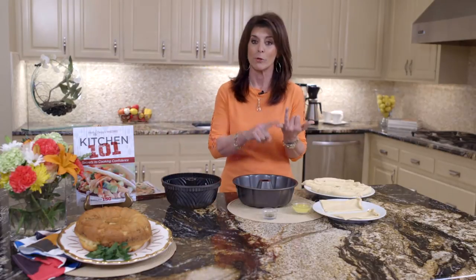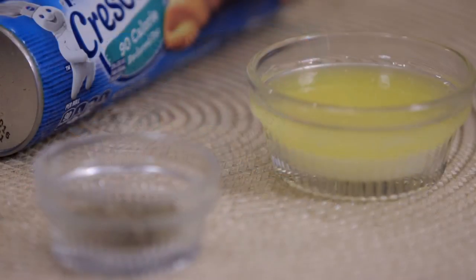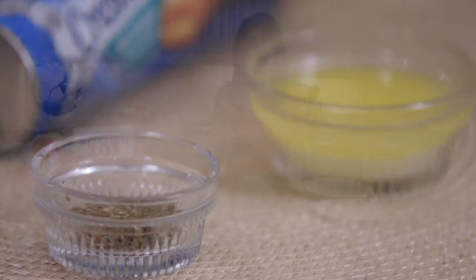Three ingredients. You have reduced fat crescent rolls, butter, and Italian seasoning. Doesn't get easier than that, and oh my god, this is such a guaranteed hit. Let's get started.